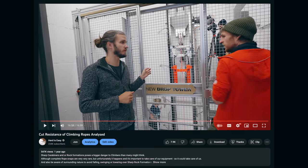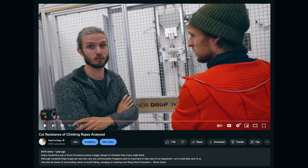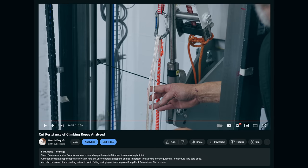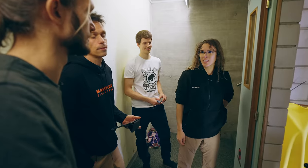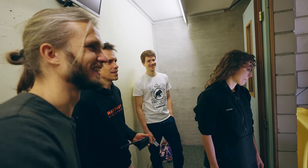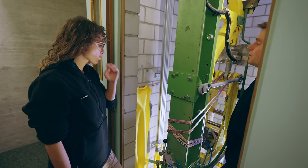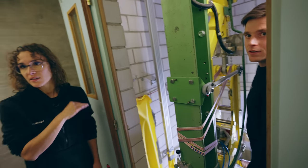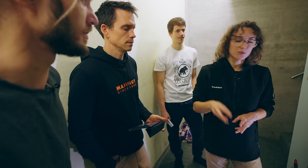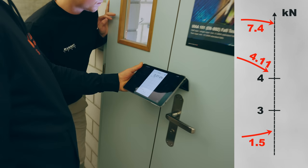The advanced drop tower works electronically and can be programmed to the exact drop height, but we weren't allowed to use it for water testing. This older drop tower also doesn't like water — as soon as it gets wet, rust appears and friction has a big influence on the results. But since this one isn't used for development or production control, we are allowed to make it wet.